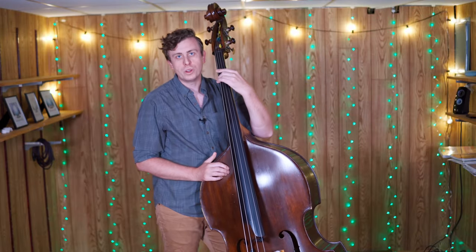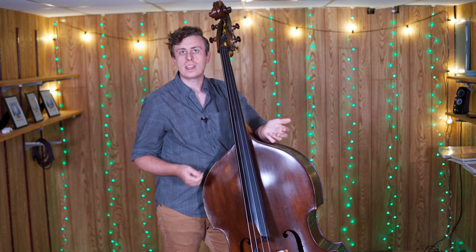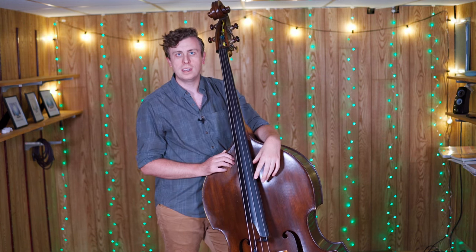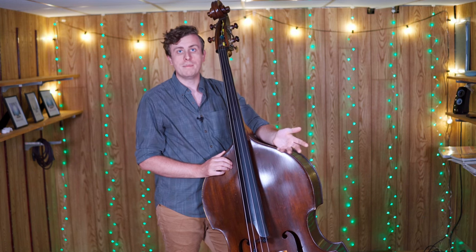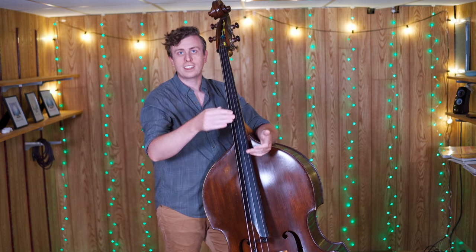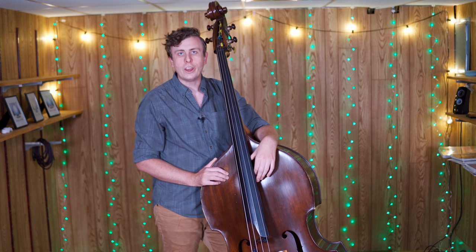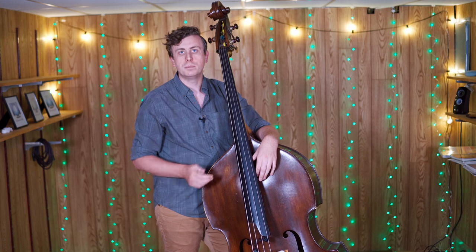I think this idea of playing a root note and coloring it with harp harmonics above is a really interesting way of using them — it's great for accompaniment, but it's also a way that you can accompany yourself. You can play a melody in harp harmonics while also laying down root notes and get a lot of that separation of register that can make for a really pleasing sound. Another way that I use harp harmonics is as a tool to play melodies completely in harmonics.